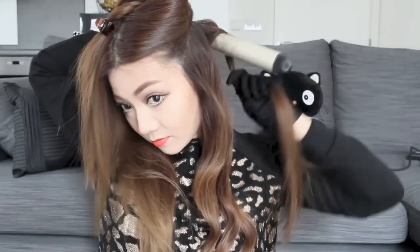Just grab a piece of hair and wrap it all the way around. This wand is extra long so it's perfect if you have long hair. The bottom half should be done now and I absolutely love these waves — how pretty does it look!